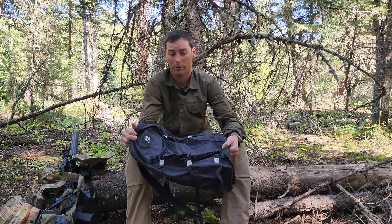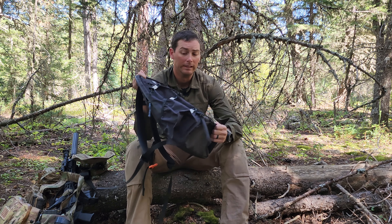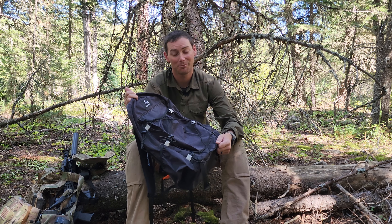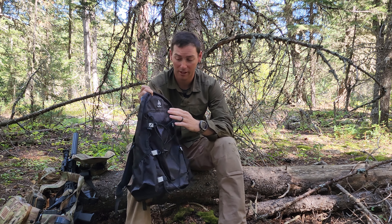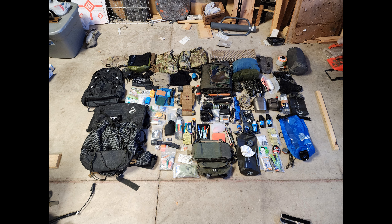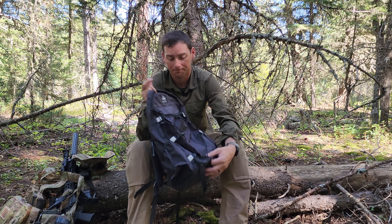This is honestly my favorite pack I've used in the last year, maybe even the last decade, for small loads — running around town, day hikes, or even use as an assault pack. You're going to pay for it, but I have no affiliation with Hyperlight Mountain Gear whatsoever. They have no idea I'm doing this and I don't make any money based on sales.